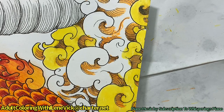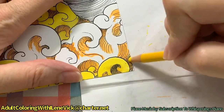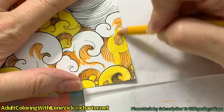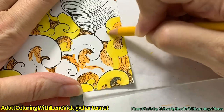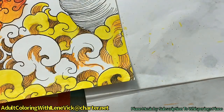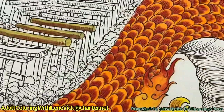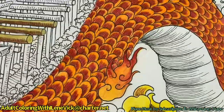Oh man, that area is going to be so pretty by the time I'm done. So, my coloring off camera is to finish up the projects that I'm doing on camera. I'm not going to go through on camera and color every single bar here - I'll do that off camera and finish it, and then I'll post the final picture in my group.